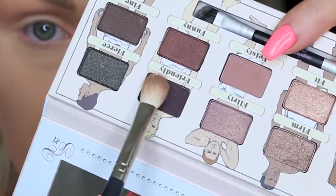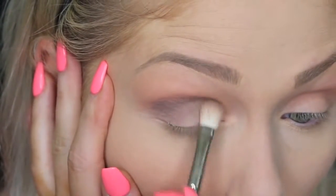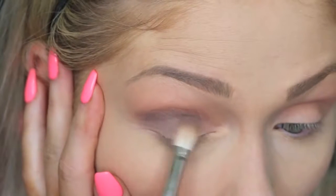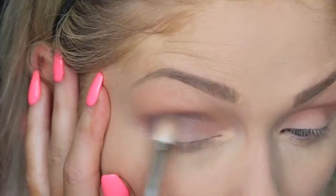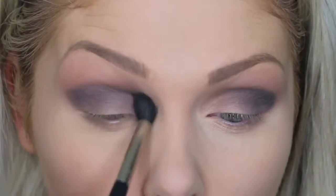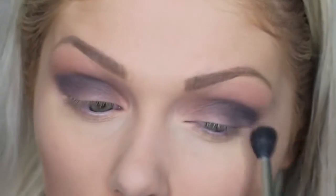Then I'm going with the New Dude Volume 2 Palette from The Bomb and this dark purple color called Friendly. I'm using a Mojo Beauty E5 tapered blending brush and just blending in this dark purple color to my crease, then gradually bringing it down to the lid as I blend out. I kind of want it to look like a gradual progression down from the crease. Then I'm going in with a clean Mojo Beauty E4 brush and just continuing to blend that color out to make sure that we don't have any harsh lines.